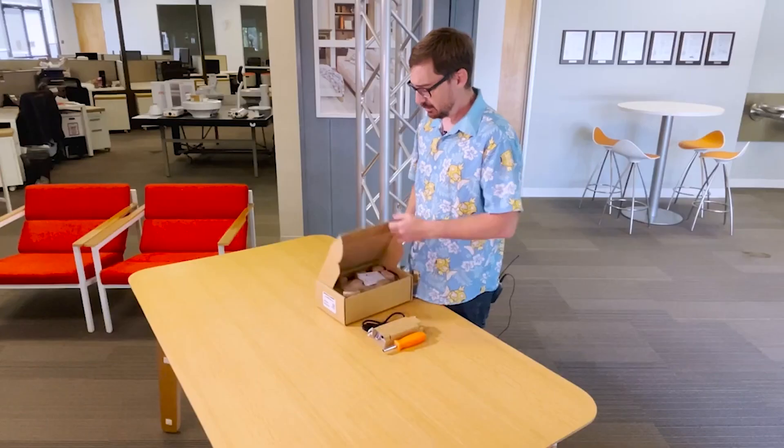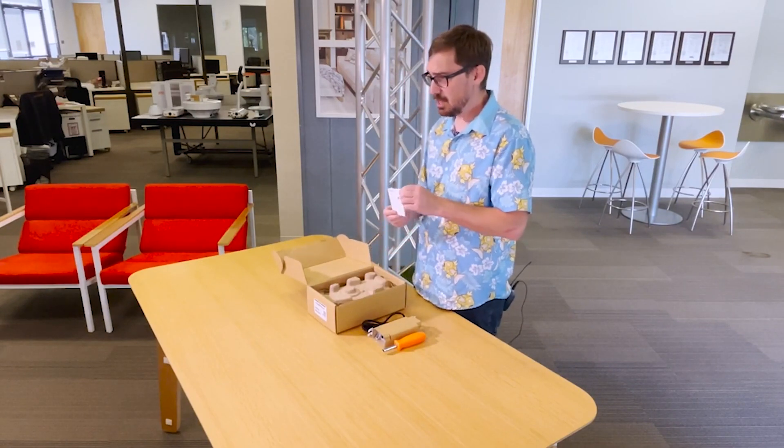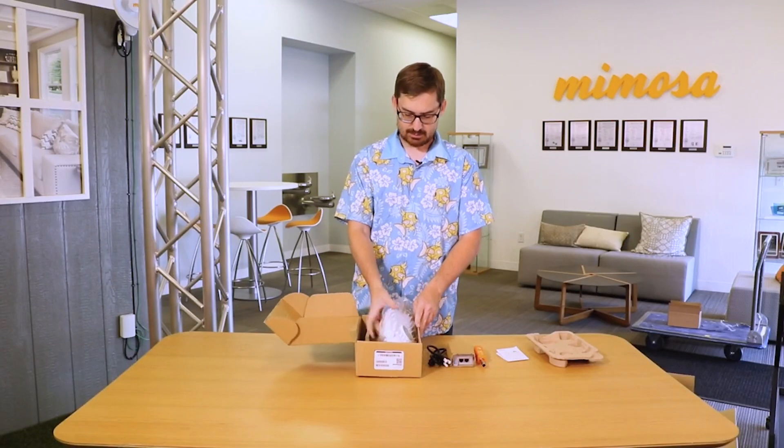So let's go ahead and open it up. Inside the box here we have the fancy user guide. Take the top off and here is the B5X.